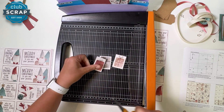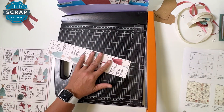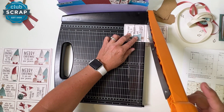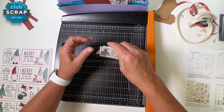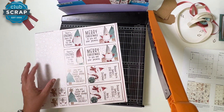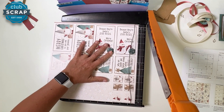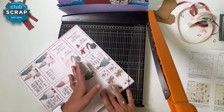Pick up the next strip with the gifts on the right. Cut at ten, seven and a half, five, and two and a half. Gather these up — the three pieces with sentiments go in pocket C. We'll use the gift panels in pocket B. One more strip here on all whole numbers: nine, six, and three — gather these and place in pocket B.